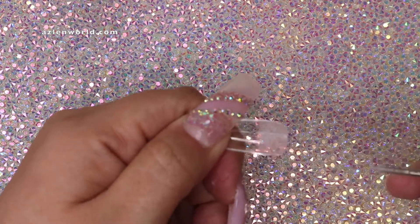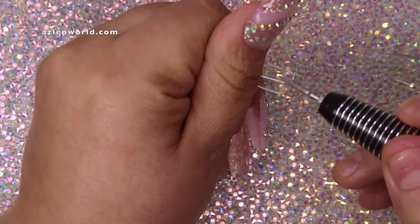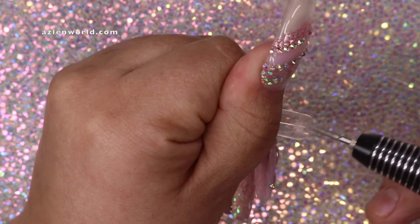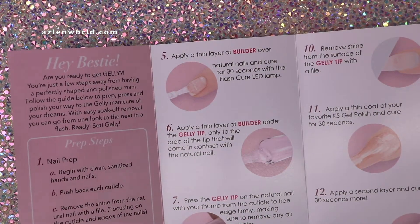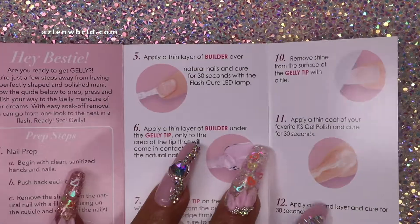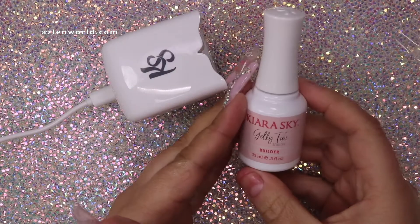The next step says to file the inside of the tip. The reason we do this is that acrylic and gel apply better to a rough surface. Your nail polish doesn't care — you can put a base coat and it'll last — but when applying acrylic or gel, you need to do this so the tip lasts longer and stays glued perfectly to your nail bed.